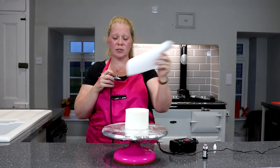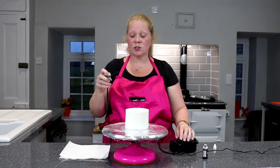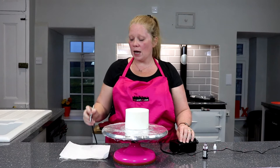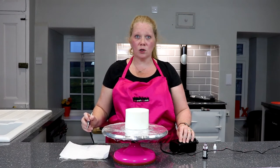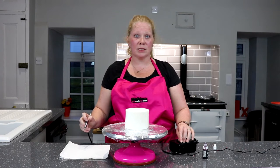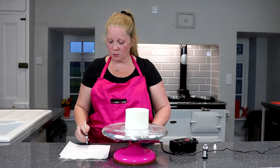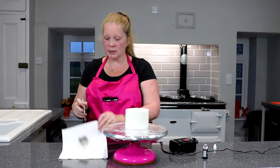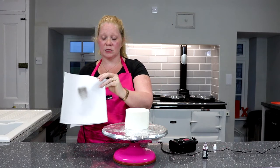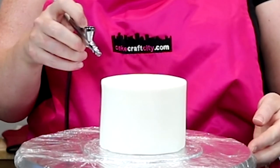What we're going to do is fill it up. I always keep some kitchen roll to the side, and once I've actually put my colour in, I practice a little bit to make sure that the colour is coming out smoothly and it's not spluttering. As you can see, that's coming out nice and smoothly, so let's start on the cake.